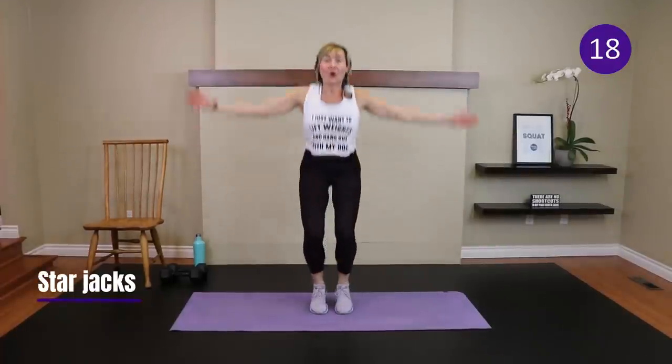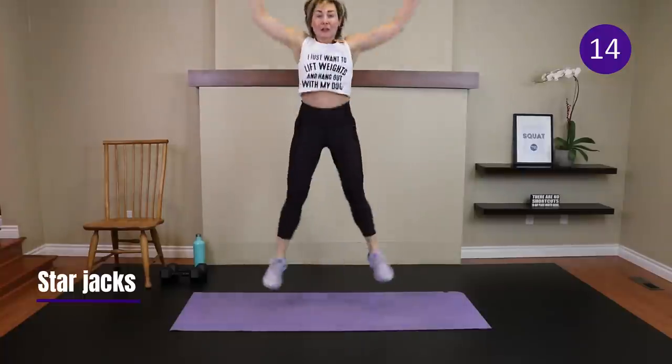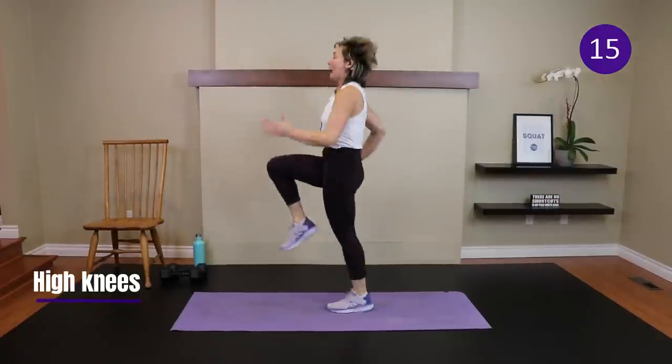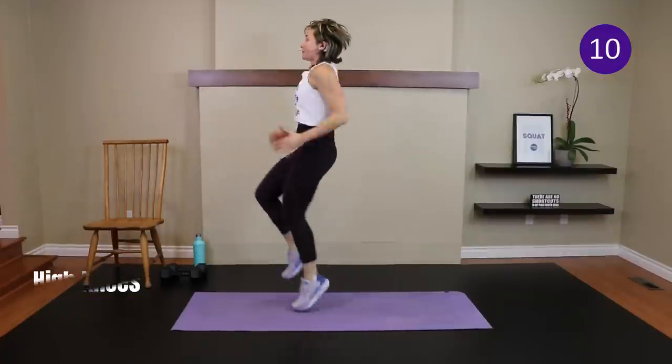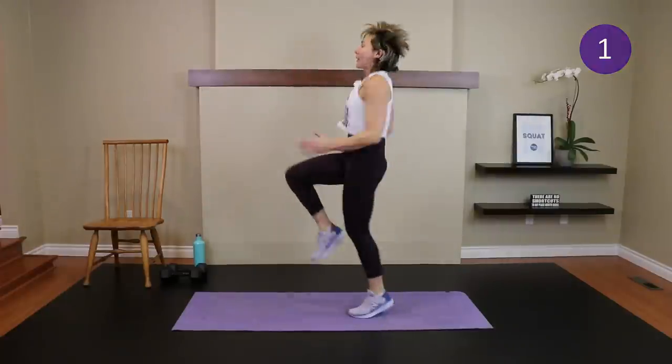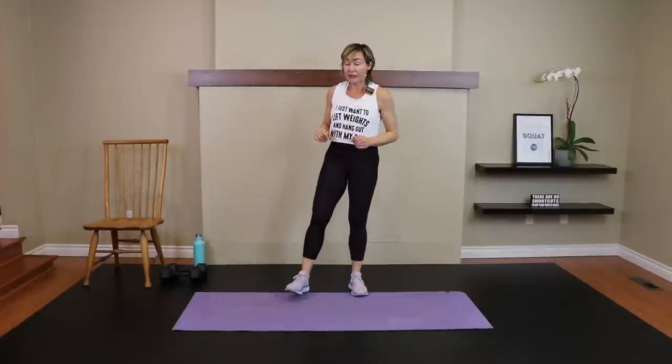Star jacks or gate swing — stepping out wide, knees track with toes, head up, chest up. Ready, set, go! Star jack — this one is fatiguing. I thought we'd end with a bang — no fizzle here! Time — pace yourself, march it out. High knees or low impact, your choice. Drive those knees up, drive those arms — lean back, let's go! Don't give me lazy knees — I want knees up!